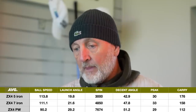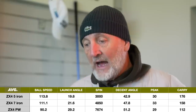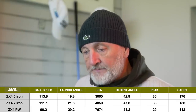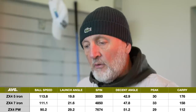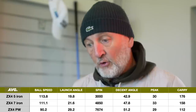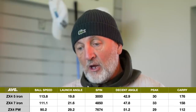Seven iron — and this is where it gets interesting: 21.6 degrees launch angle, which is high; 33 yards peak height; 158 carry; 4,850 spin. Some of you will argue that spin number is too low — I'm not really one that buys into that massively. Out on the golf course, given that descent angle, I don't care what that spin number says — these things will be stopping.